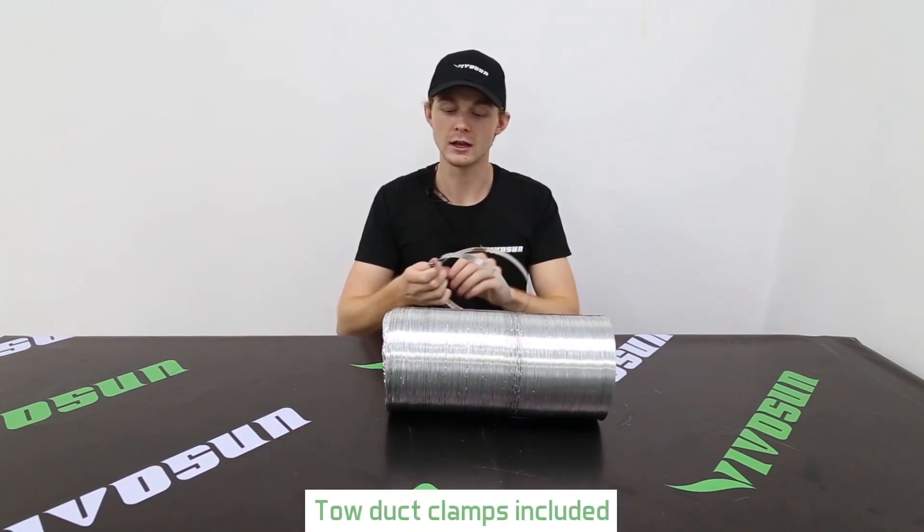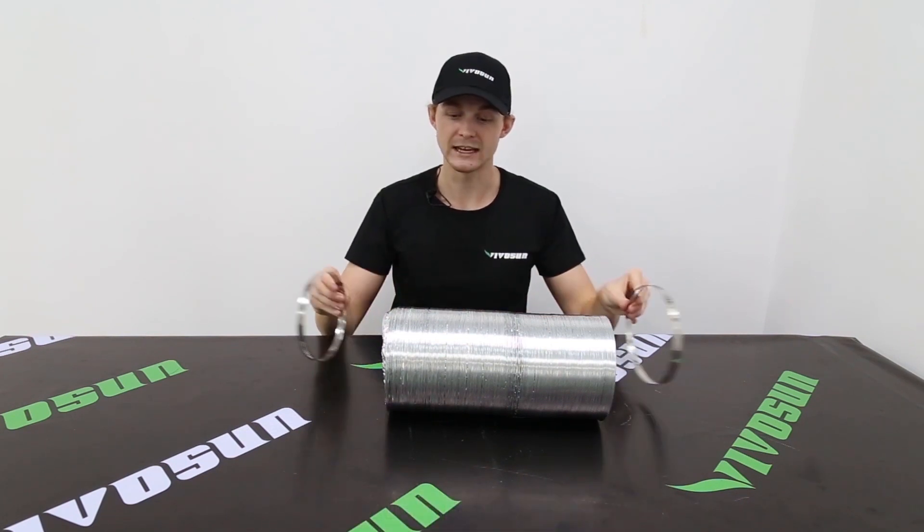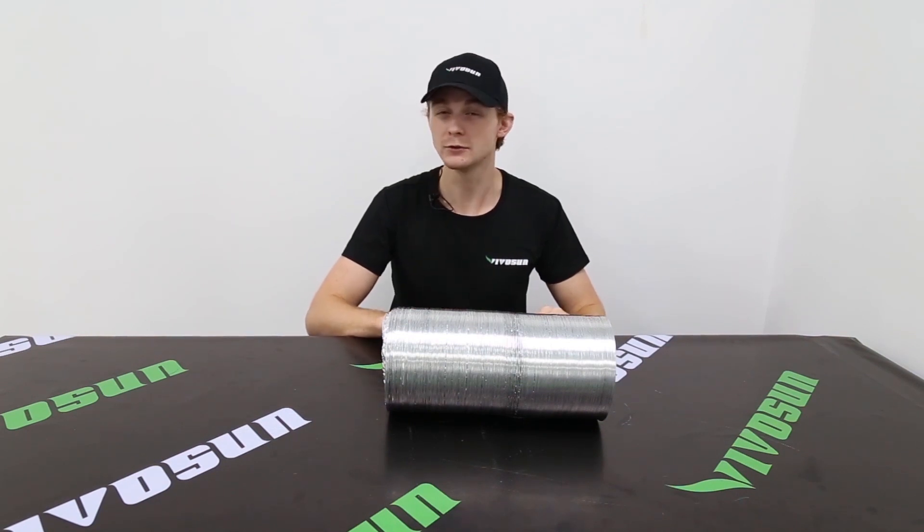Included are two metal clamps that can be fastened with a screwdriver. These are for attaching on either side once you put it on an inline fan, silencer, or filter.